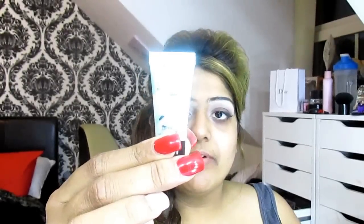I'm just using this Clinique Dramatically Different Moisturiser and just going to be applying that all over my face. I'm using the Benefit Professional to apply that over the face and blend it in.